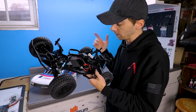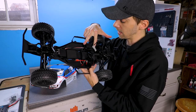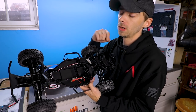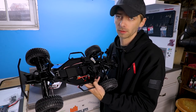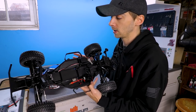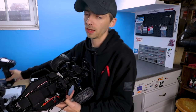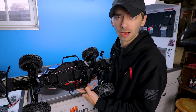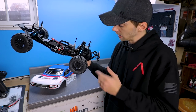Moving on to the receiver - your basic two-channel receiver, nothing fancy. However, I did read that this receiver has a gyro built in to help with steering, so that's something I'm going to look into. Obviously it would only work with this controller, but as I mentioned I will be swapping it out for my Spektrum transmitter. I will experiment around a little bit with that gyro - should be interesting to try out.